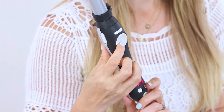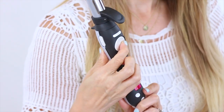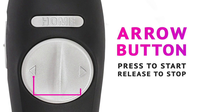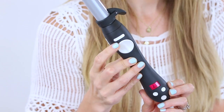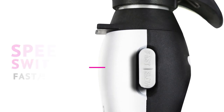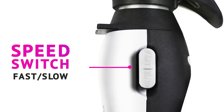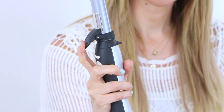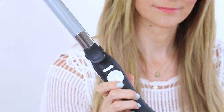The Beach Waver rotates in both directions. You control the rotation by tapping the arrow buttons. Before each curl, press the home button to bring the clamp back to the starting position. There are two speeds of rotation, fast or slow. There is a small clamp that will hold the ends of your hair before you curl.